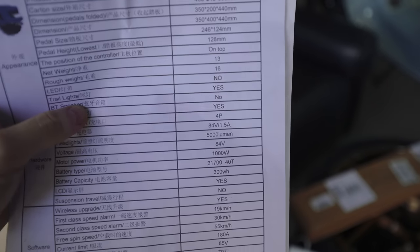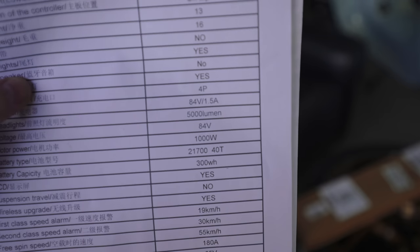I just noticed the unicycle is freaking 84 volts — for that little thing! Anyway, in the name of science, let's get to the drag races and see if the K6 is actually as fast as it feels.